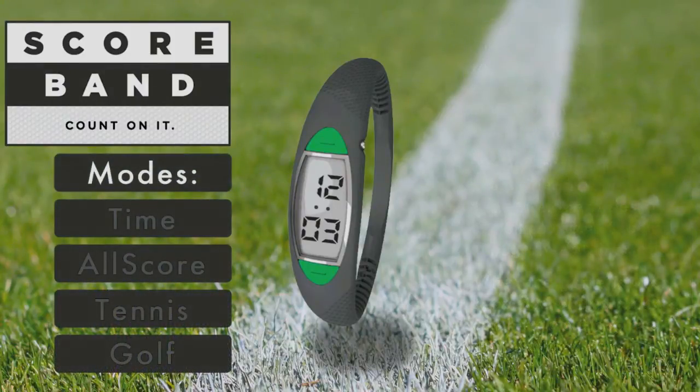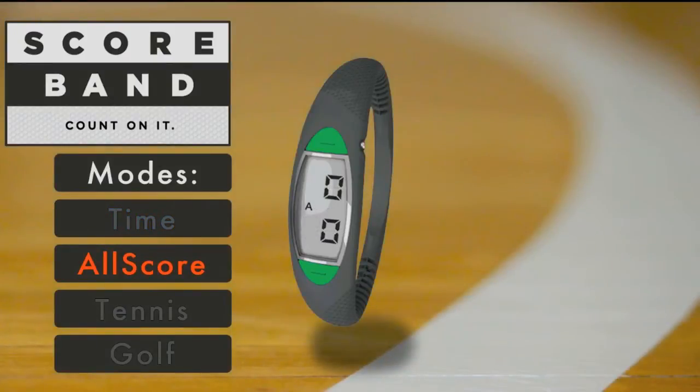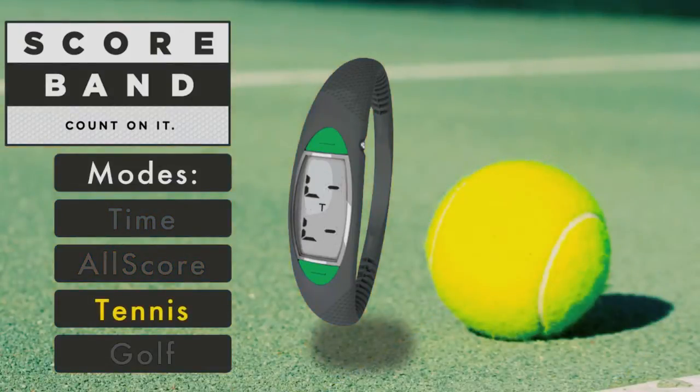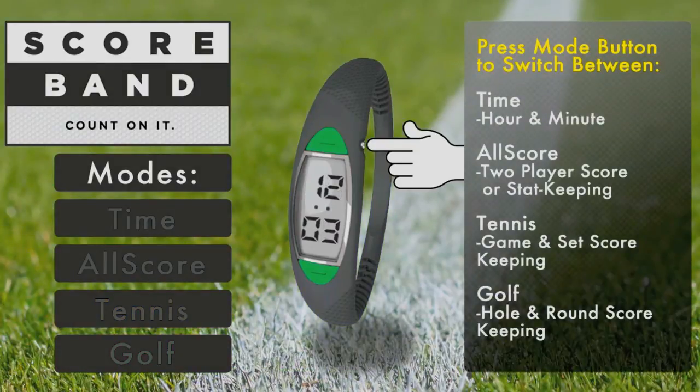Scoreband offers four modes: Time, Allscore, Tennis, and Golf. To switch between modes, simply press the Mode button.